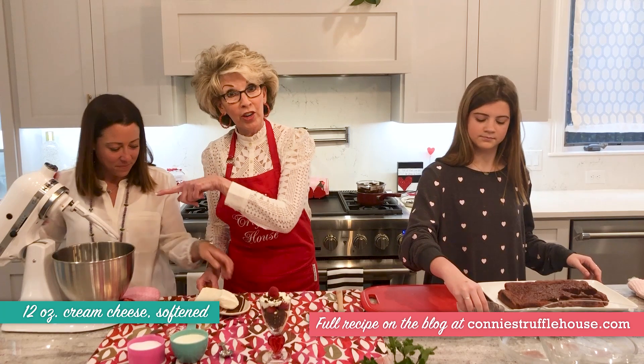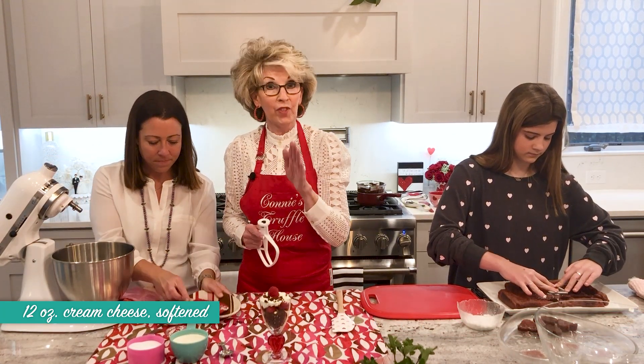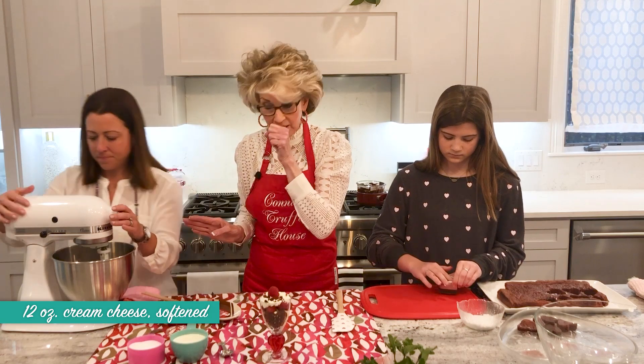We're starting off with the cream cheese, which is softened — one and a half blocks of Philadelphia cream cheese softened. Kim's going to start creaming this on low with the paddle attachment on the big KitchenAid mixer.